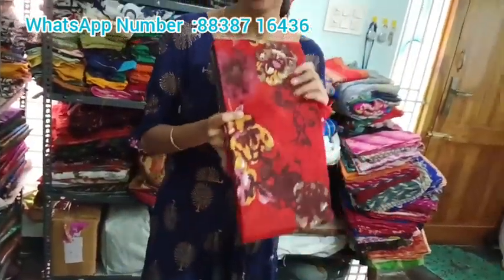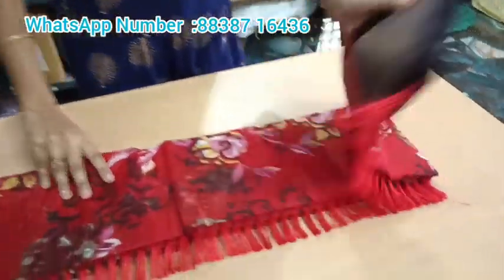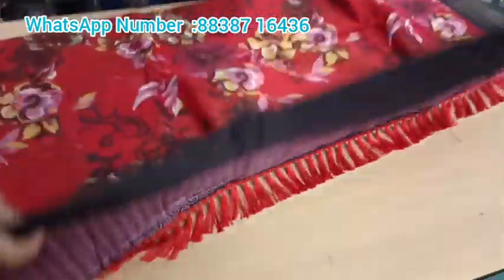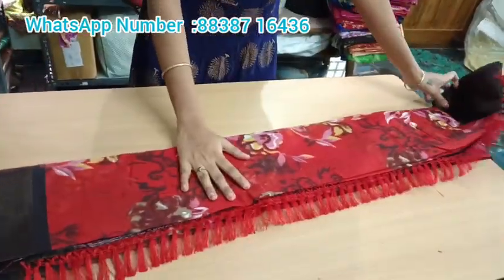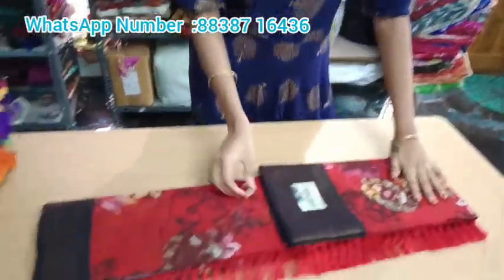Now you can see all the Jawan Cotton series. If you want to purchase it, it is very safe and comfortable. We also have a very beautiful and wonderful series available.